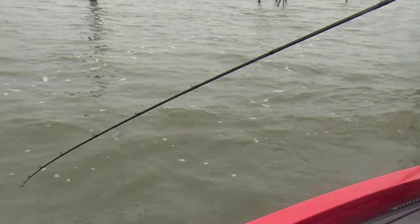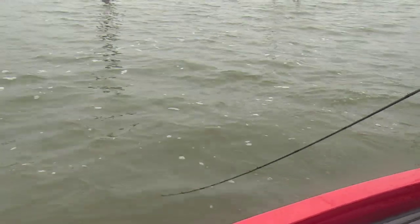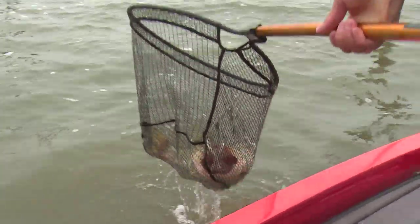You better net that fish. That's a giant. I saw him come after it. He was 10 foot from the boat. That's a giant fish. Oh, look at that fish.